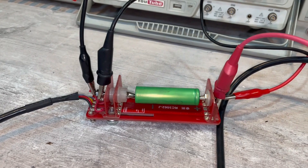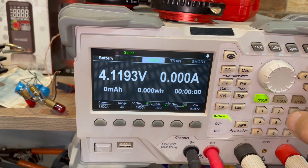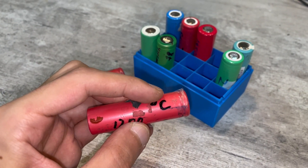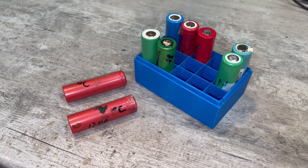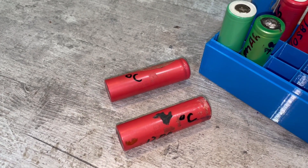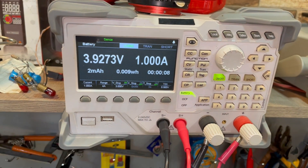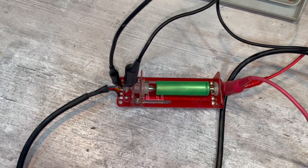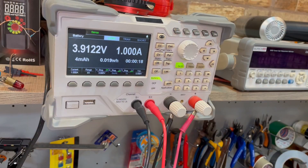All cells are discharged at a stable current of 1 ampere to a voltage of 3 volts to detect capacity. Cells that heated during charging or discharging are set aside and marked — they go through additional cycles with smaller currents. If nothing changes, they are sent to recycling. The discharging is the longest process; I currently use a professional high-precision electronic load for better accuracy.